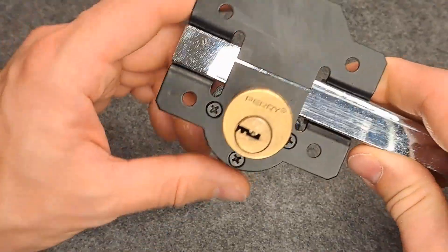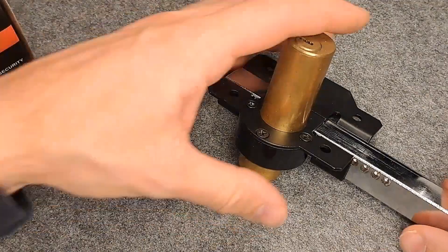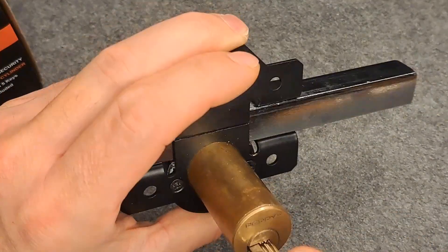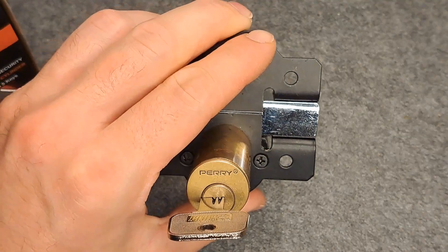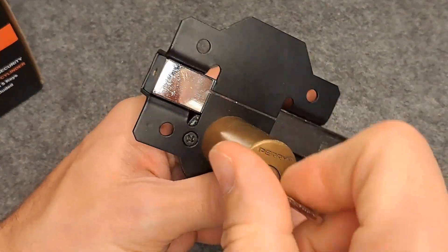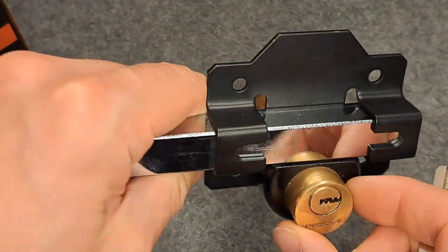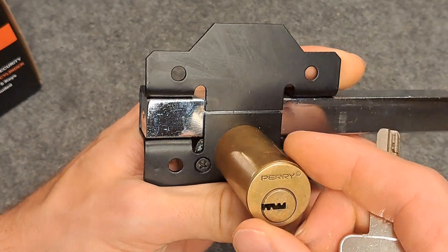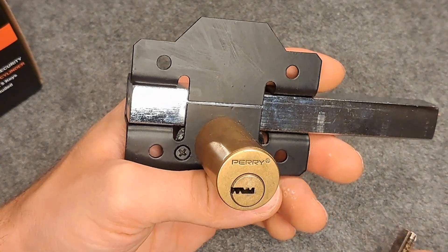On the outside it looks like this — you would have the door here, and this very long bolt will block opening of the door or gate you're installing it on. You can install it with the opening on either side, and you can also lock it from the inside with a shorter cylinder. I just bought it because it was a minimal bid on eBay and I was curious about it.